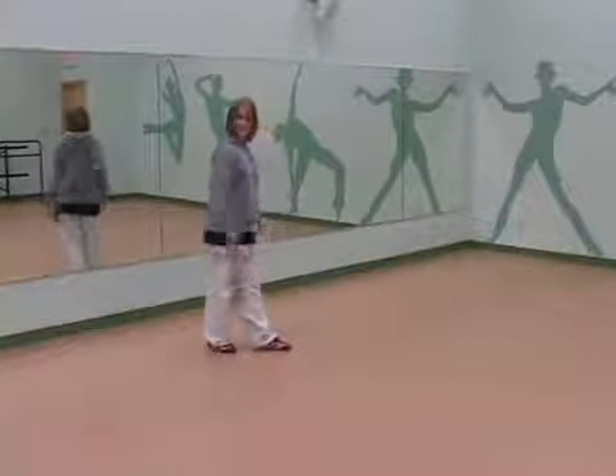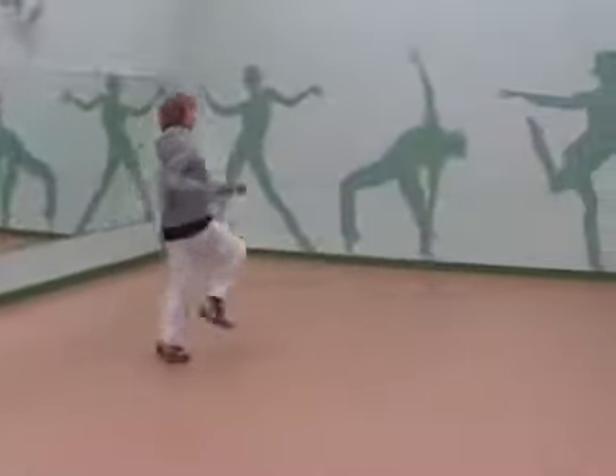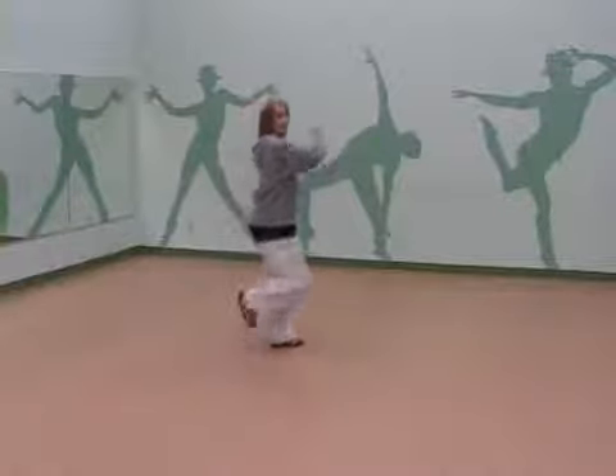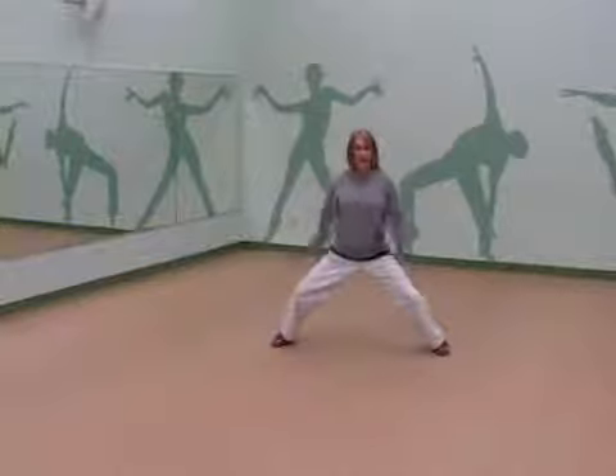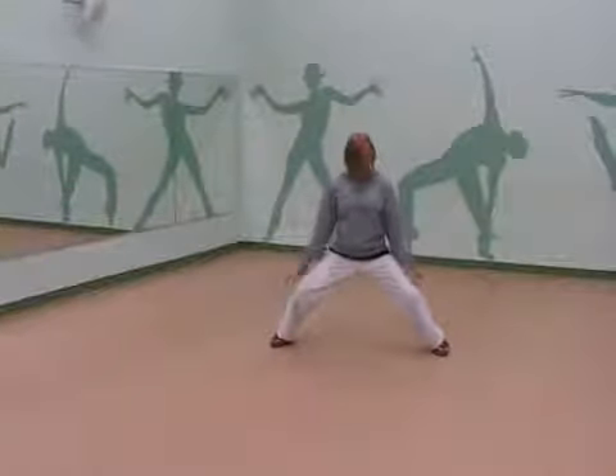Here we go — five, six, seven. So we've got one, two, three, four. You're going to jump out on five, and I want you to really hit low — you're sitting. When my feet jump out, I'm really wide and my knees are bent.